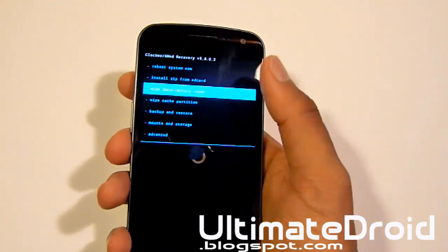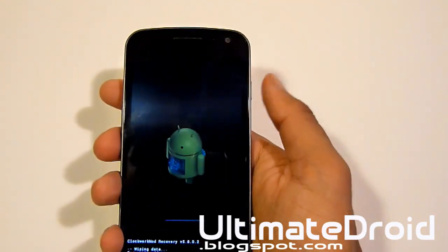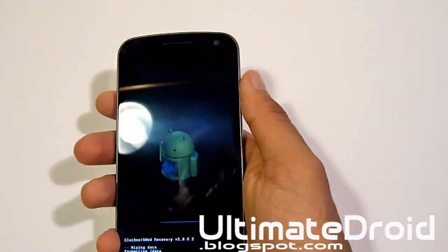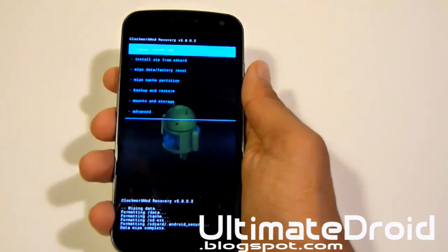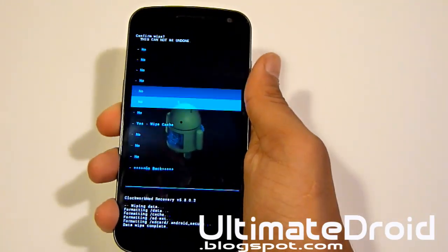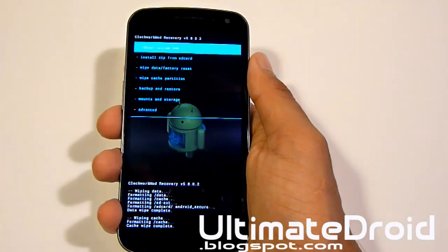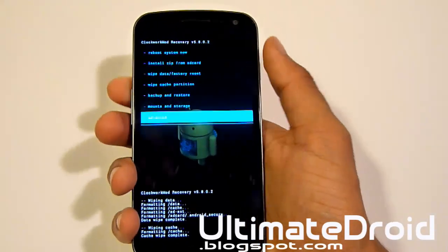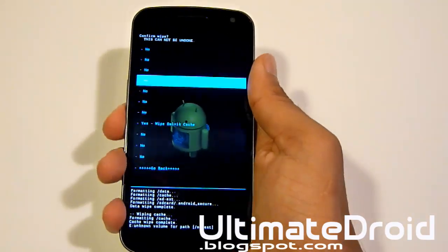After you've got that done, enter back in here and do wipe data/factory reset — it's the third one — and select yes, using the power button and volume up and down to navigate. Now we're going to go to wipe cache partition — that is the fourth one down — and select yes. Now we're going to go into advanced, the last one, and select wipe Dalvik cache, select yes.